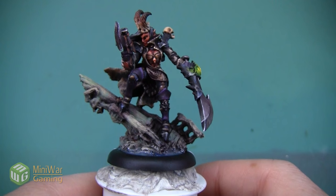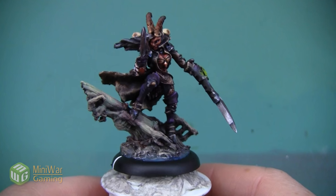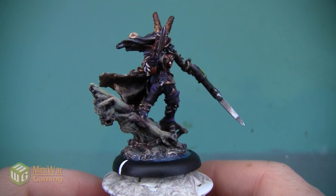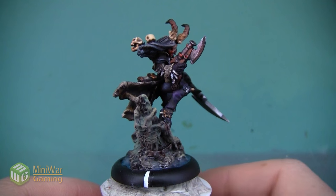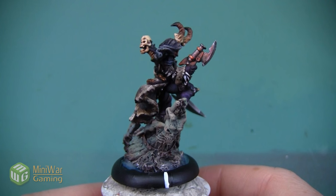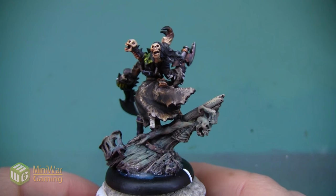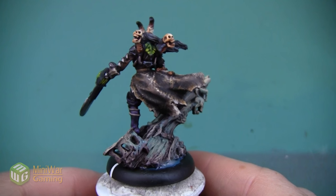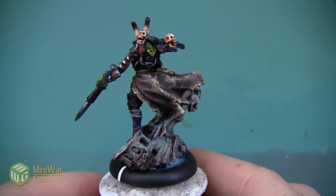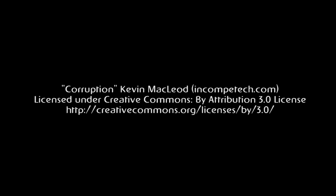Here is the Scar model completely finished - I'll give her a bit of a twirl so you can see her. Thank you so much for watching. If you'd like to see more videos, I have another one where I take you through doing the green glow on her sword and the backpack in the Mini Wargaming Vault - link down below in the description. If you don't have a Vault membership, click the link to sign up for a 7-day free trial and get access to my tutorial as well as hundreds of other videos. Happy wargaming and keep watching!